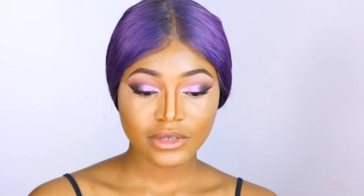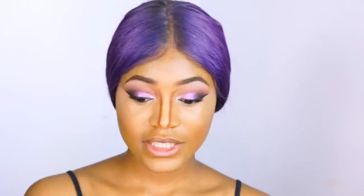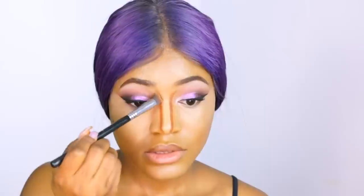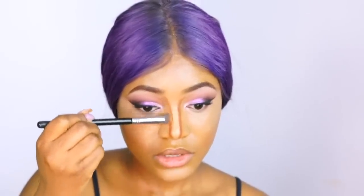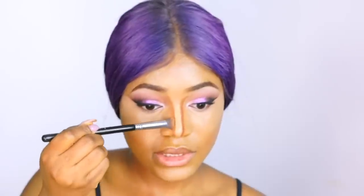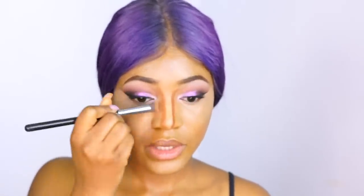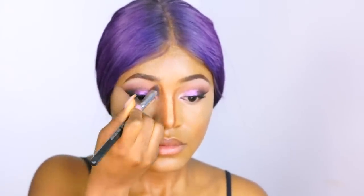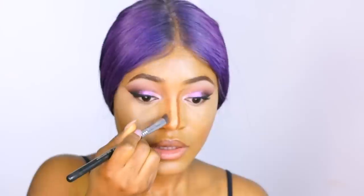Now we're going to blend out the contour. I'm going in with the Sigma 3D HD Precision brush and running this down the sides of my nose — the densely packed bristles help blend it out as I go. Make sure you use a small brush so the product doesn't move around and mix together. Blend downwards, then blend it going upwards into the eyebrow.